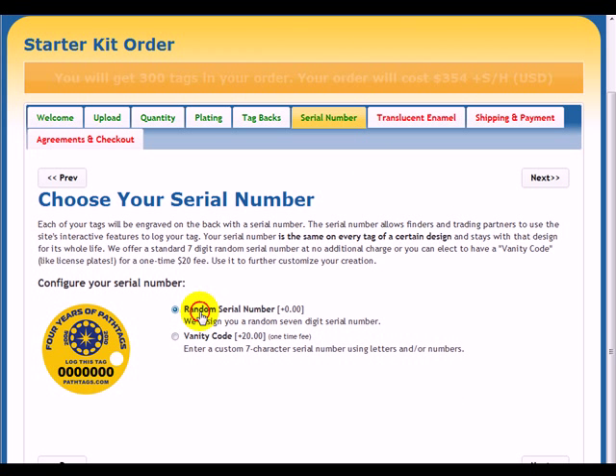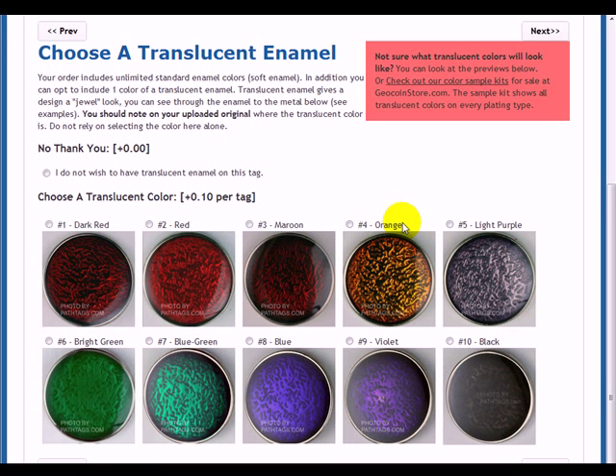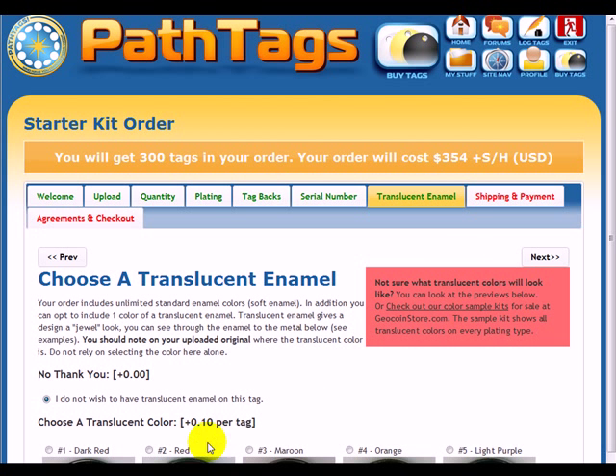For serial number, you can either have a random serial number which we'll assign, or you can click on the vanity code and type in whatever you want — it'll tell you if it's available or not available. For this one, I'm going to use a random serial number. Translucent enamel is available all the time at 10 cents per tag. These are the colors that are available. If you want to use one, just click on the color; otherwise click No. As you do this, you'll see the cost update up here as you add features.